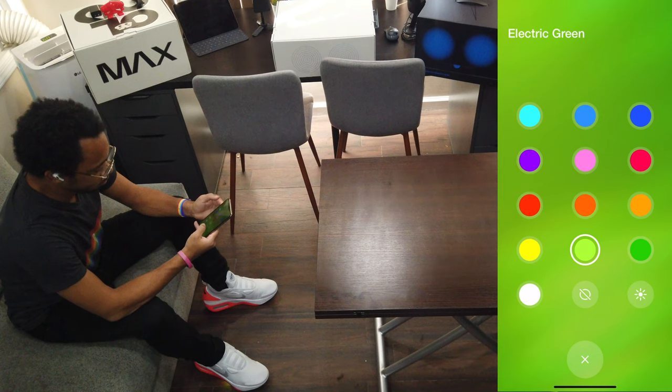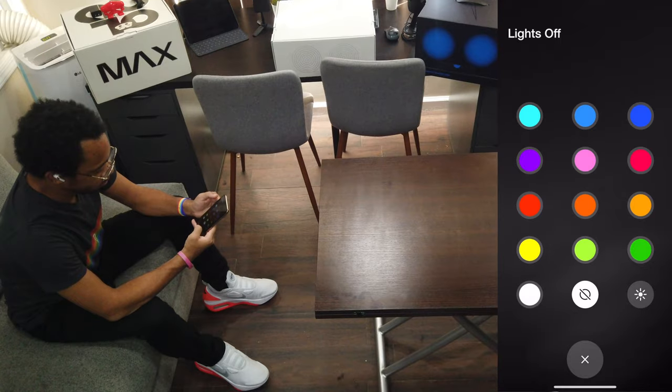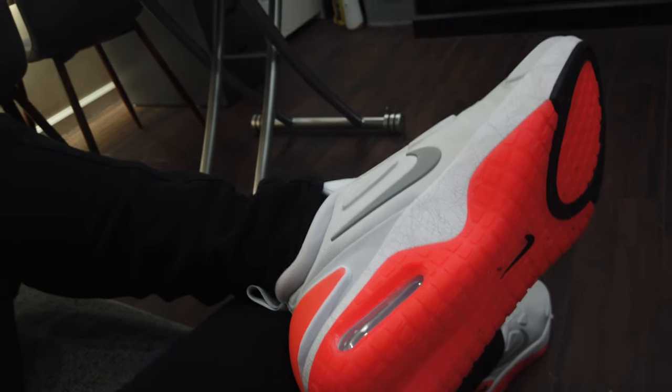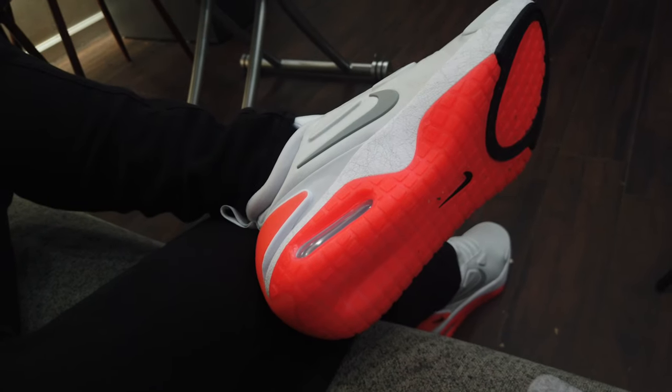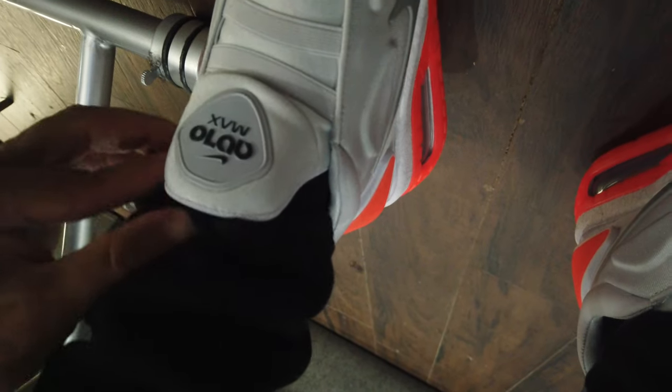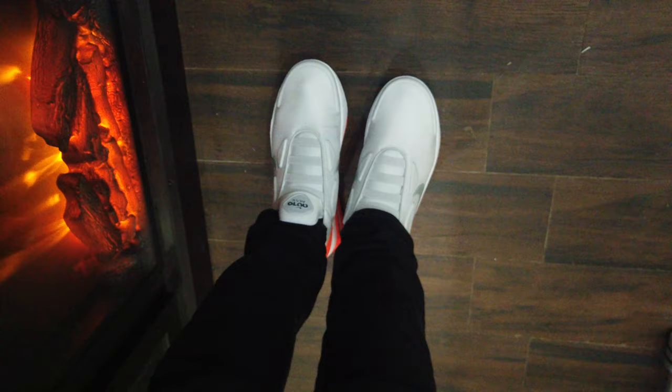Once the firmware is updated here, which you'll see later on, we'll be able to keep all of the colors on the shoes on. We'll be able to keep them on and walk around at night while fireworks are going off and display our pride as we have our brand new AutoMax set up here.